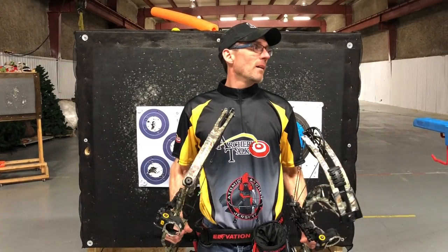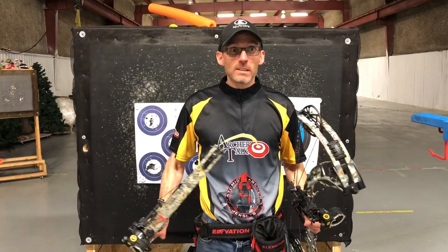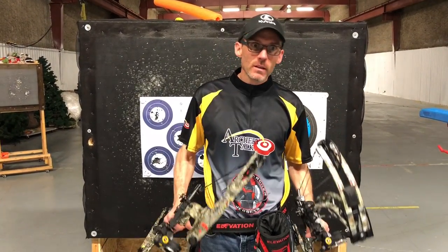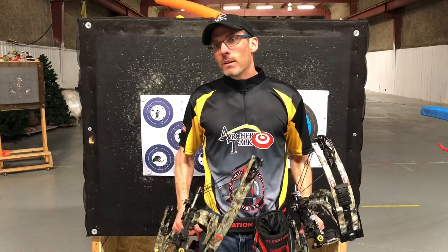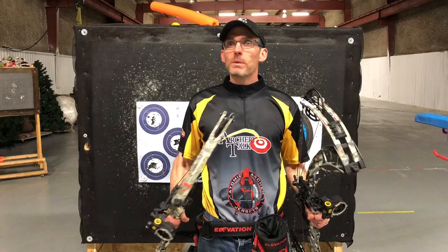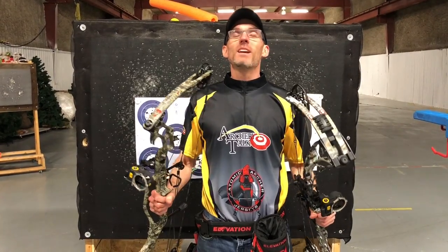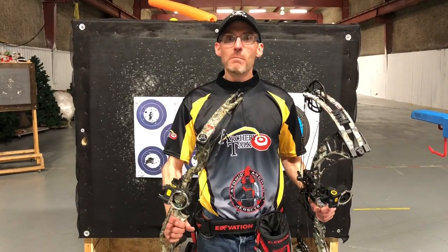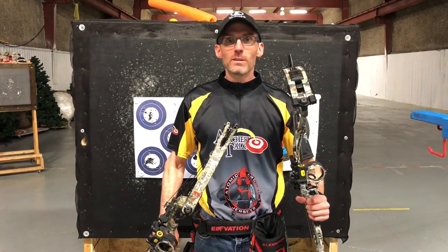Hey Archery Talk, this is Lucas. I came to my club late tonight, which is Sunday night — it's just after midnight — just to test out a couple of hunting bows. Wanted to get them sighted in, and after I finished sighting them in and putting 50 arrows or so through them, I decided to do something potentially dumb: a kind of a full five spot round, a 300 round, alternating rounds between the APA Mamba 34 and the Obsession Fixation 6.